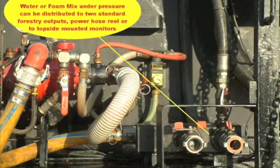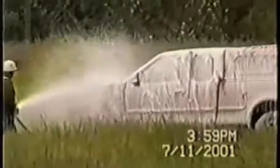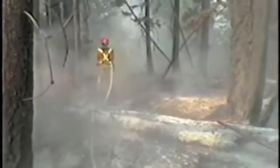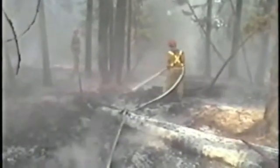Using foam supplied through an electric hose reel with a probe nozzle is an extremely effective tool for mop-up work. This small demonstration shows how quickly we can go from pure water to heavy foam concentration. In field use, the use of foam is commonly believed to extend the efficiency of water by five times.